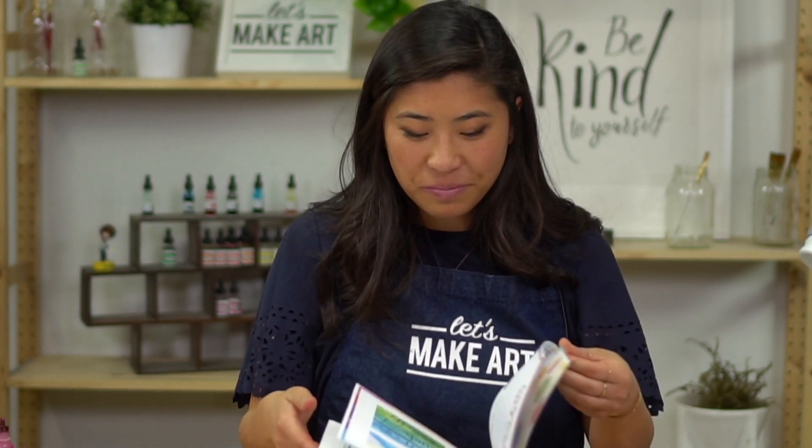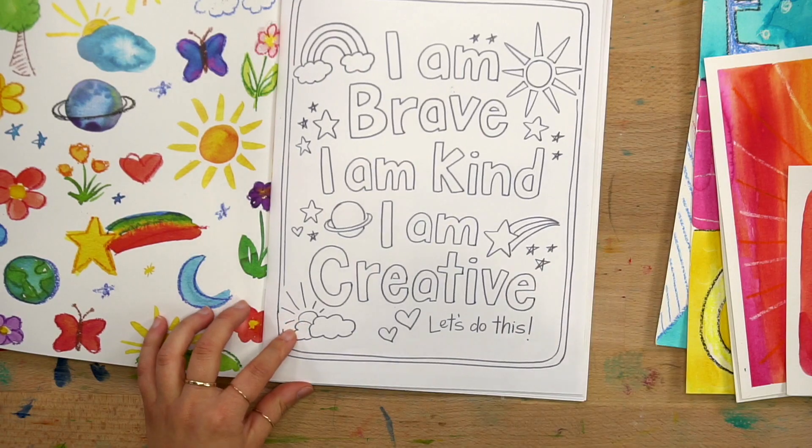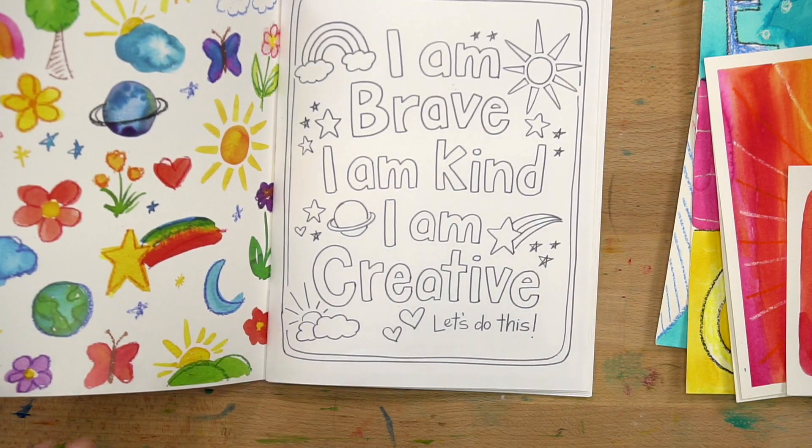The whole idea of the entire structure of how we're doing this is to instill creativity and wonder, for them to be brave. I made a new kids motto: I am brave, I am kind, and I am creative.